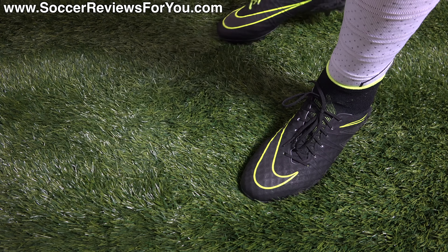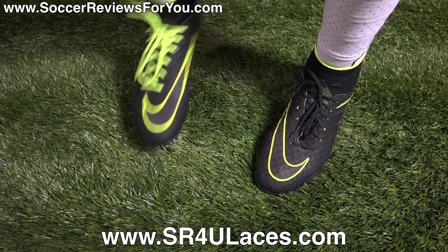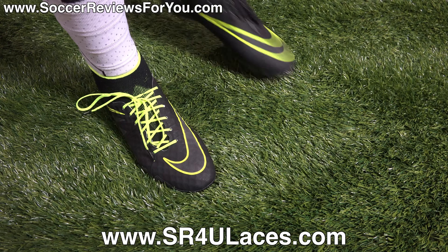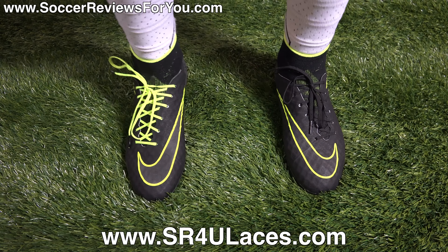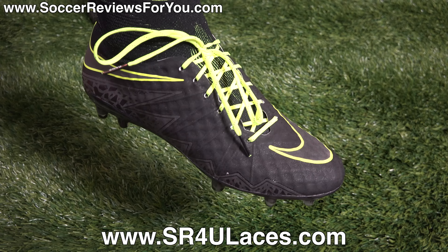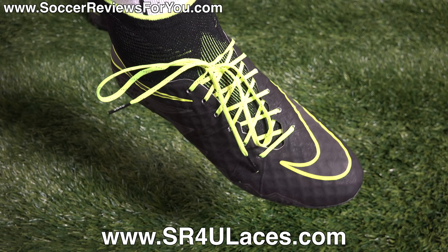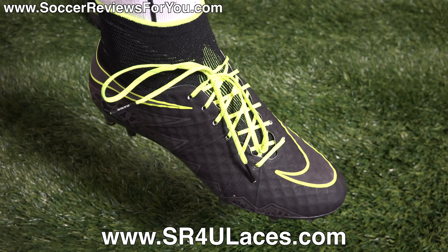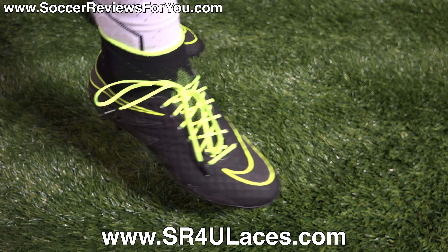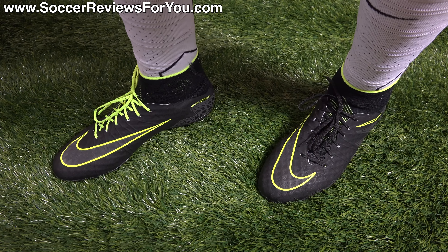Here's a look at the Phantom 2 on feet. On my left foot I have the stock black laces that come with the shoes, and on my right foot I have a pair of neon yellow reflective SR4U replacement laces. If you're interested in replacement laces, head to www.sr4ulaces.com — there's a direct link in the description and a pop-up on screen.